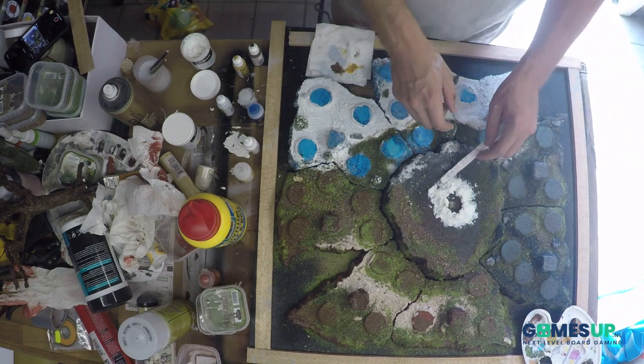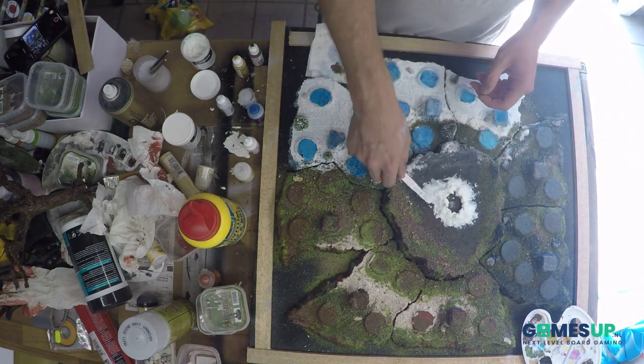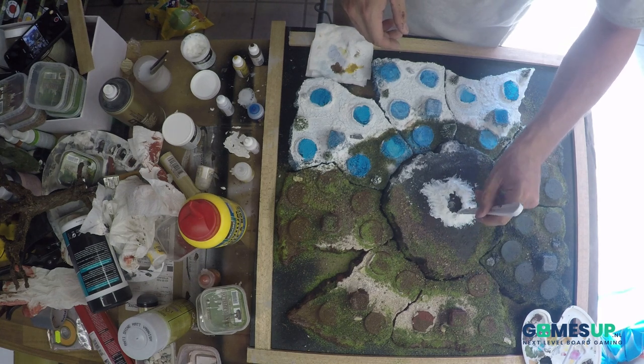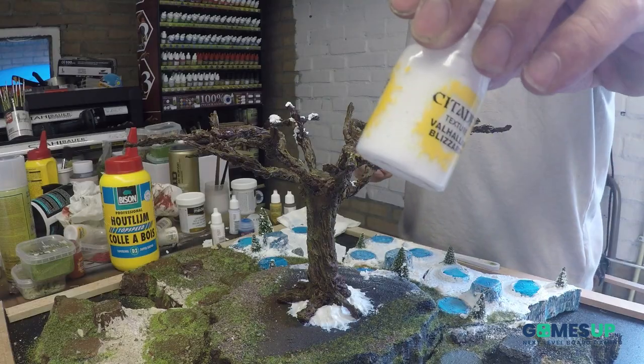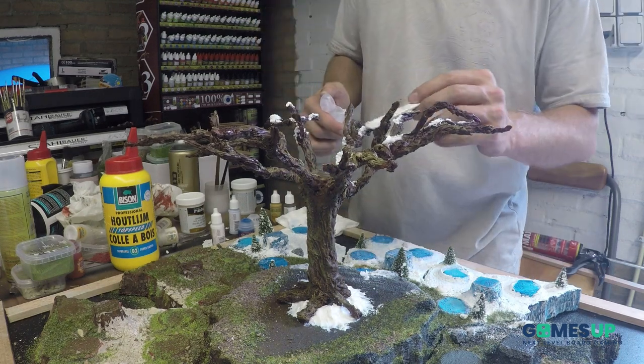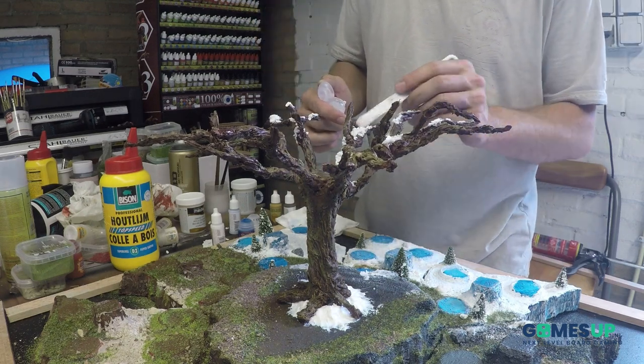It is a good modeling compound, I like it. It molds, it stays in its shape the way you want it, but as I told you it takes a long time to dry — I think it took me like 24 hours — but yeah, eventually it's fine.